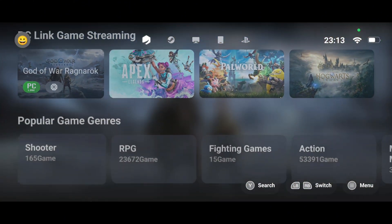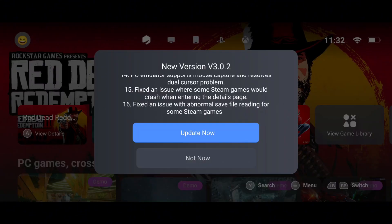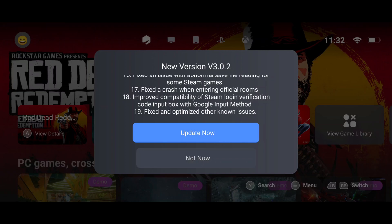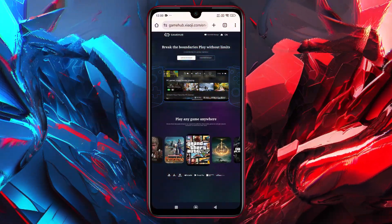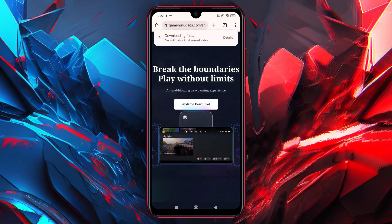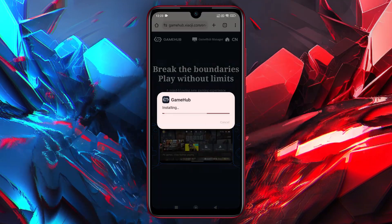First, let's download the latest version of the GameFusion emulator. The process is simple and straightforward. If you've already installed it before, just open the emulator — it will show the update option. This version includes major bug fixes and several new features. The download should only take a few seconds. Once downloaded, install the app as you normally would. If you're a new user, head over to the official GameHub website and download the APK file. It's completely free. Once the download is complete, install the APK on your device. After installation, open the app and you're ready to dive in.